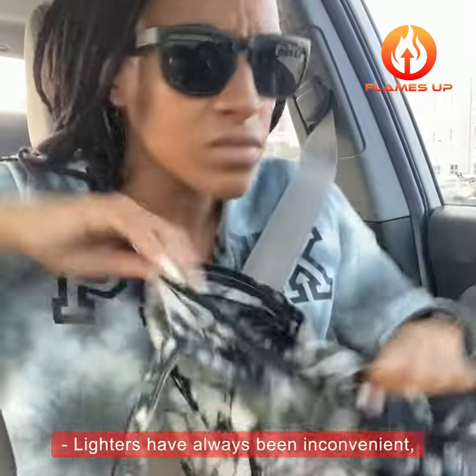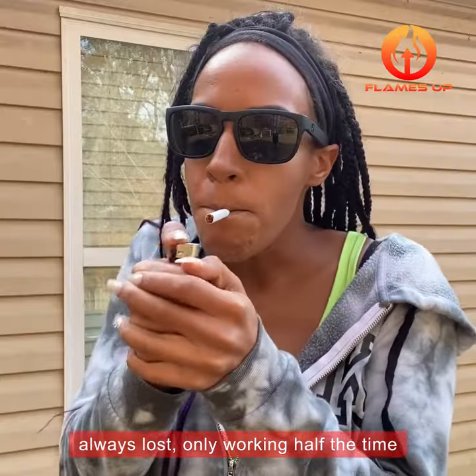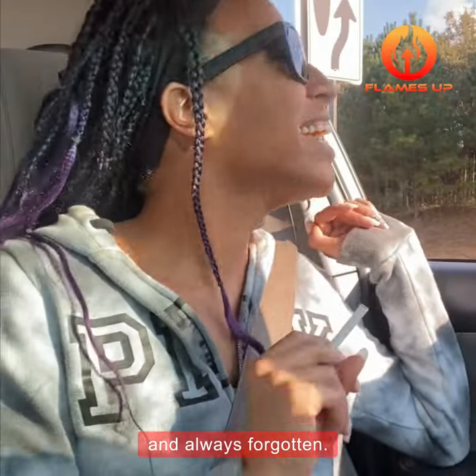Lighters have always been inconvenient, always lost, only working half the time, and always forgotten.